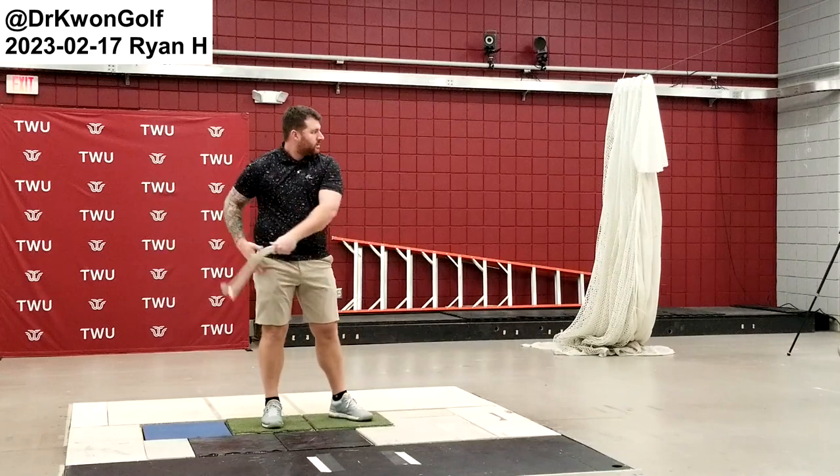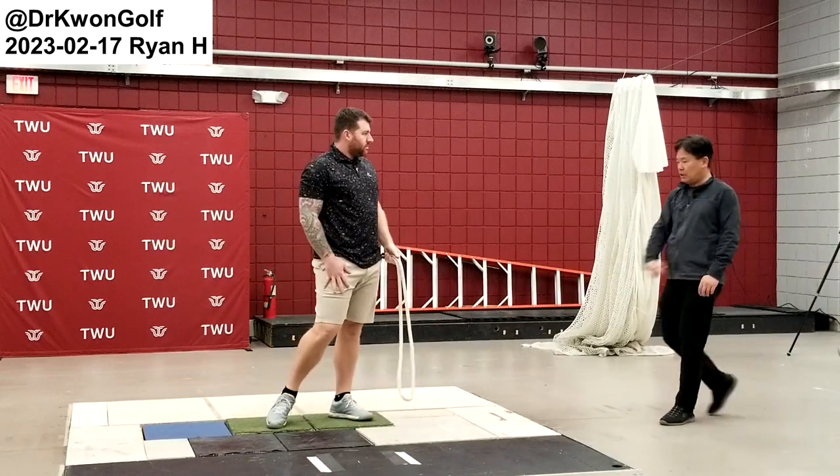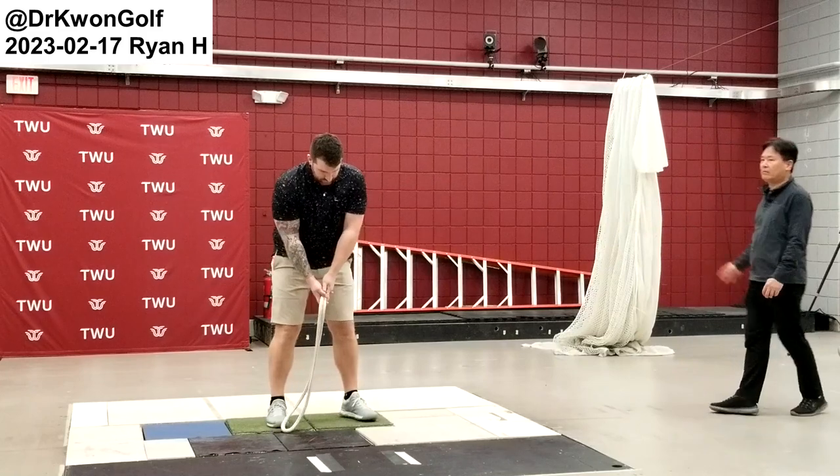So instead of swinging hard in the downswing, try to make a continuous swing back and forth, with a bit faster backswing.